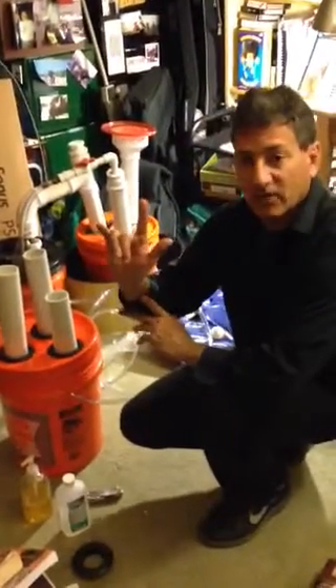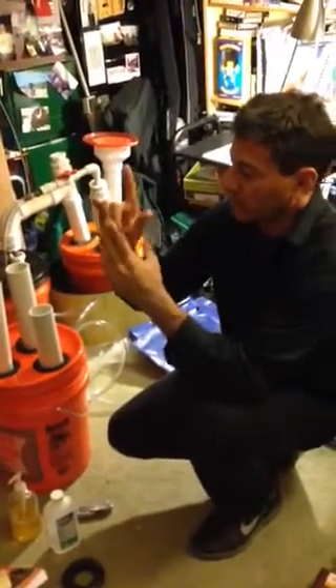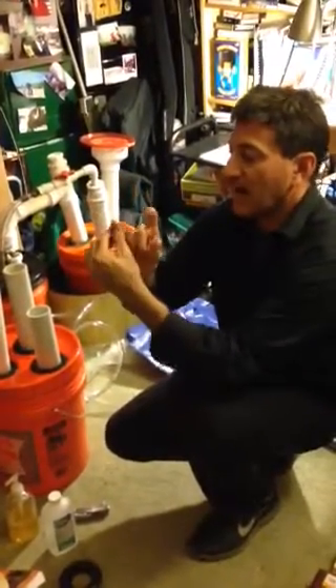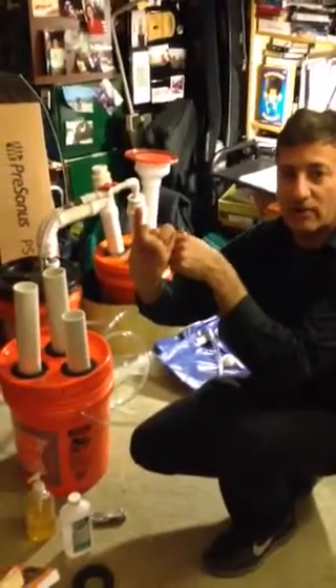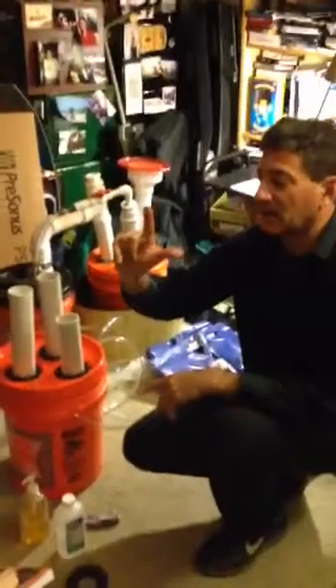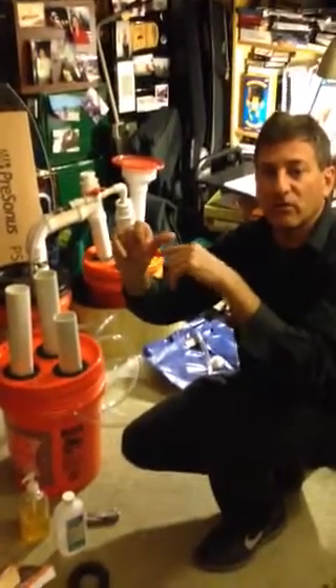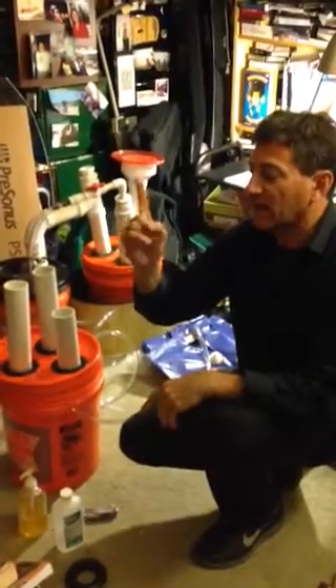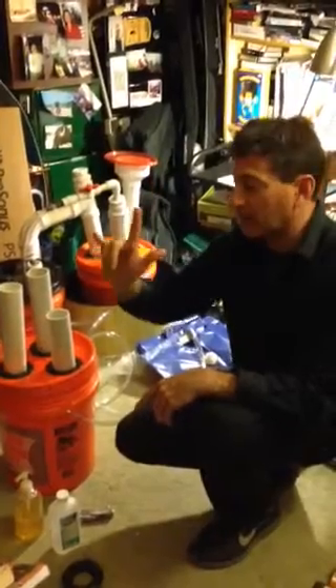We use the 'I love you' sign to indicate how to teach biodigesters. You've got a stomach represented by my hand, and then the I is the input pipe for putting your feedstock, your ground-up food scraps. The L is your outlet pipe where your liquid fertilizer goes out. And then you have the index finger sticking up, which is your gas pipe indicating the gas going up.